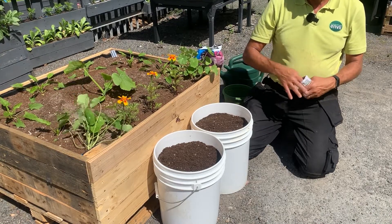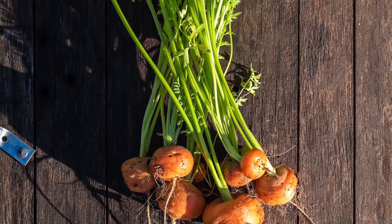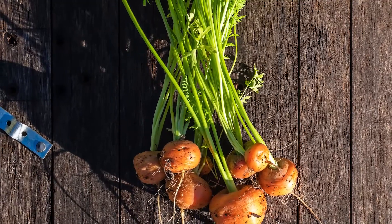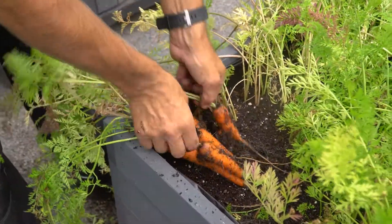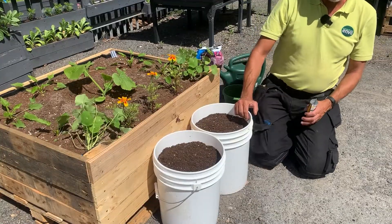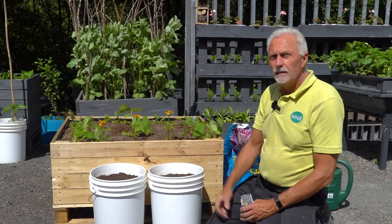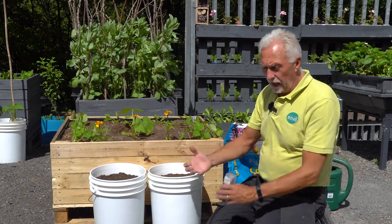Some varieties, like Paris Market, will only grow round — almost like a radish — while others like Chantenay will grow longer. It can just depend on the variety. So if you want a large carrot, just check the packet to make sure it's going to grow to the length that you want.